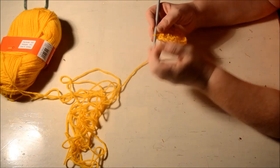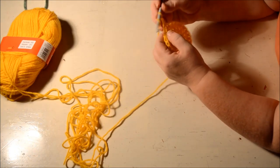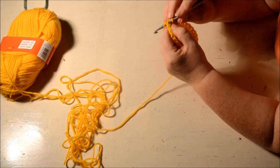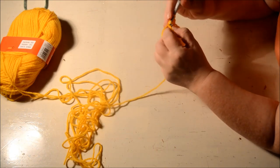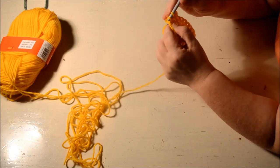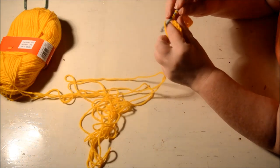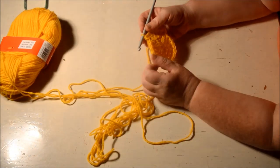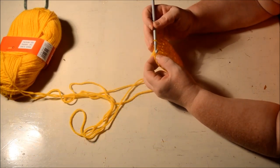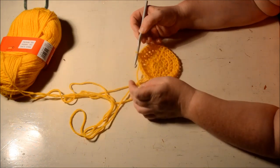Row number four is also an increase. We're going to do one half double crochet in the first two stitches, and in the third one two half double crochets. Then in the next two one half double crochet, and in the third one two half double crochets. Repeat this all the way to the end, then slip stitch in the second of the chain two. You now have 32 half double crochets.